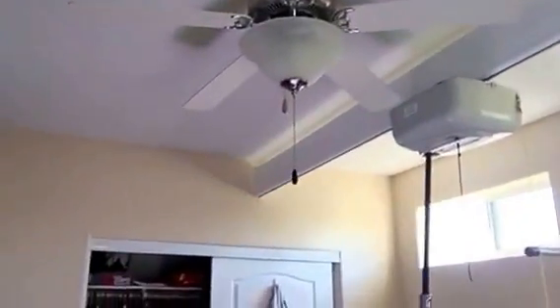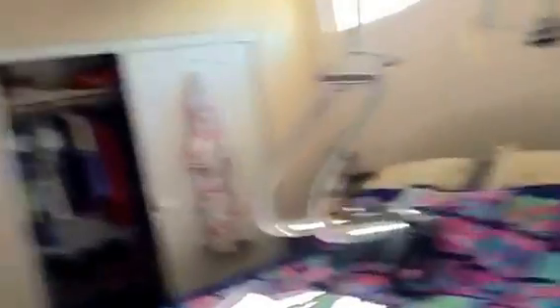So it's a very simple installation in a mobile home where we don't have a ceiling structure to attach to, but we have a nice clean installation above a bed to do transfers from bed to wheelchair. Nice talking to you again — we'll get you on the next video, bye now.